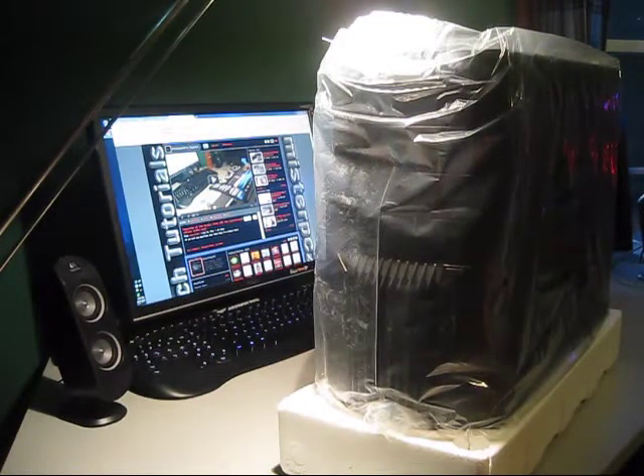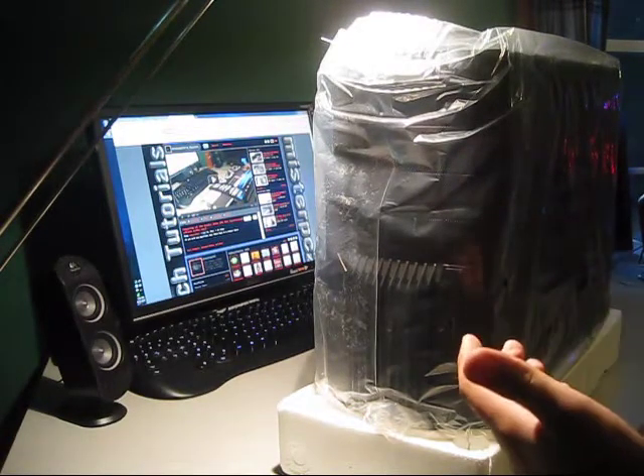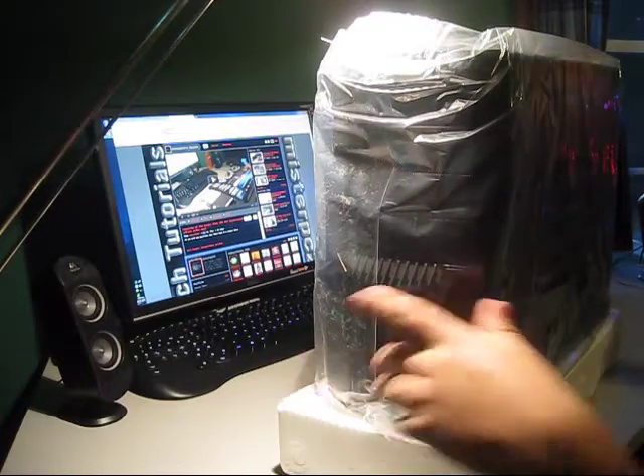Normally I would cut the tape at the bottom and open it through the bottom, so that once I'm done with my build, the client has the satisfaction of cutting open the top with a fresh seal. It's just nice.